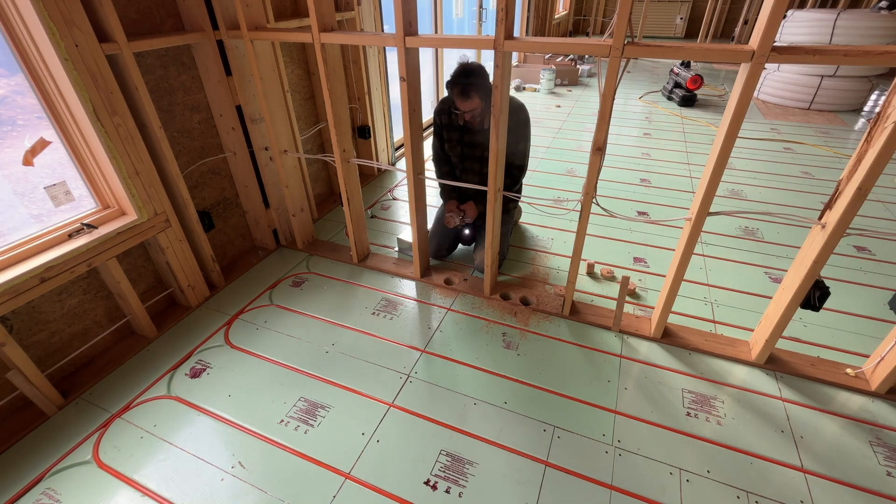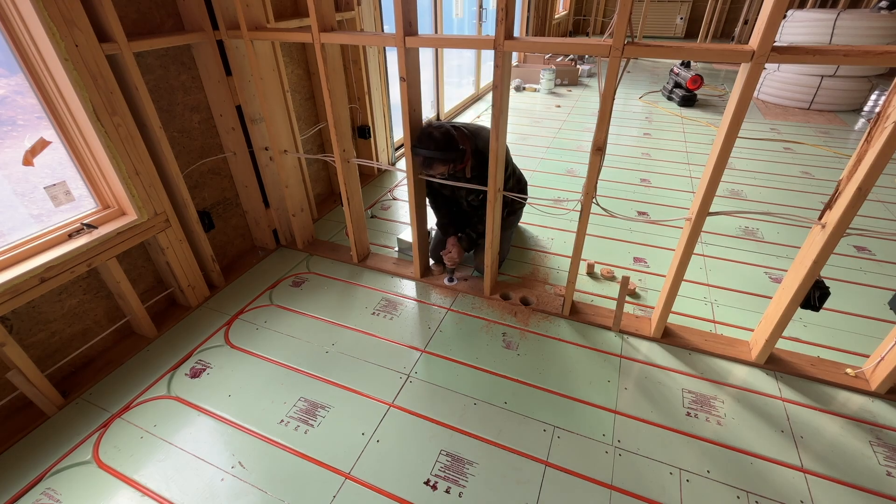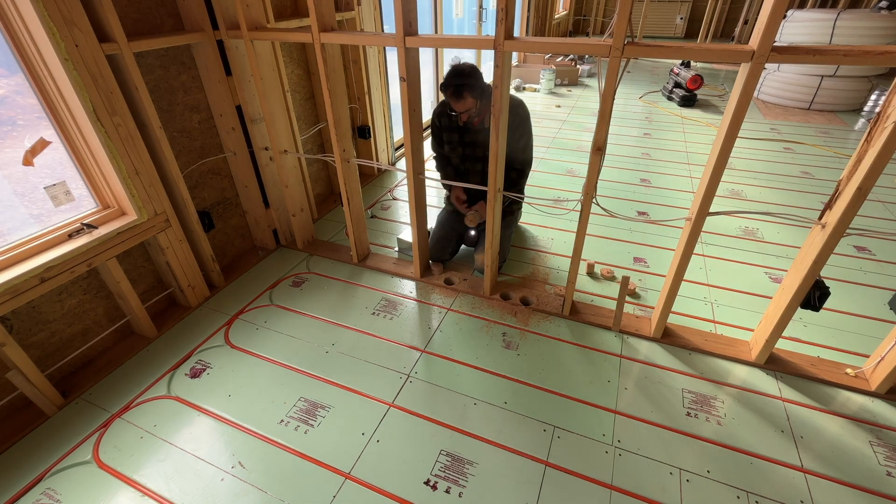If you're using a hole saw, be prepared to buy a few hole saw bits. I had to drill about 25 of these three-inch holes and went through about three hole saws. So get yourself a couple before you start.